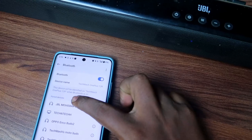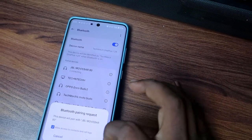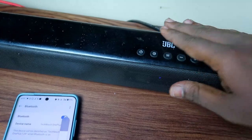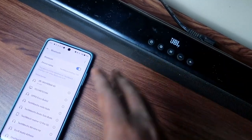Since the soundbar was already paired to this device, trying to connect again will trigger a new Bluetooth pairing request. Even though permission was previously granted, it asks again — this confirms the JBL soundbar has been successfully reset.